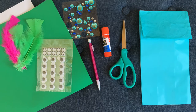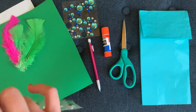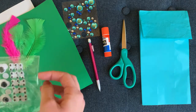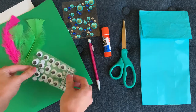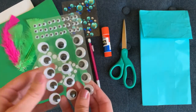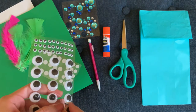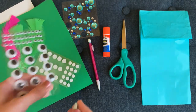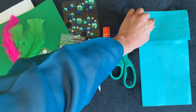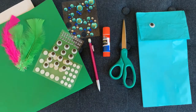We're going to start with our Peacock Friend's face. First, let's give them some eyes. I'm going to open up my package. The googly eyes I have are already sticky, so I just have to take them off the paper and put them on my puppet. But if your googly eyes aren't sticky, you can use your glue stick. And if you don't have googly eyes, you can draw the eyes on. Let's give this Peacock Friend some eyes — there's one and two.